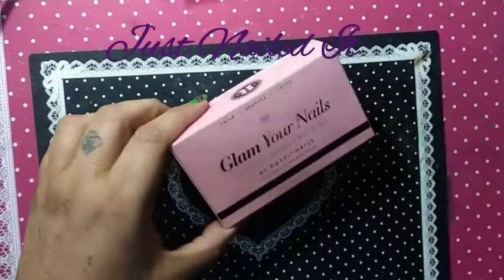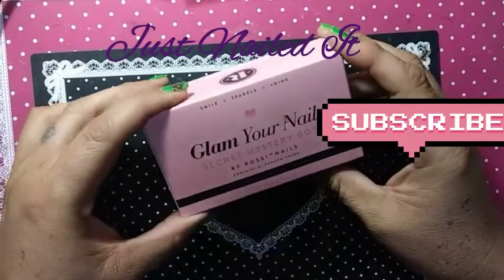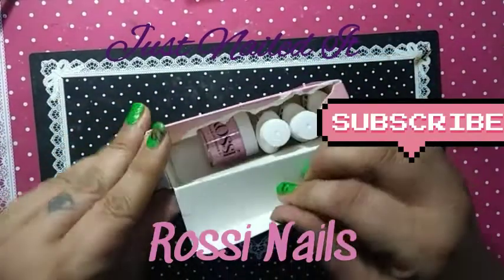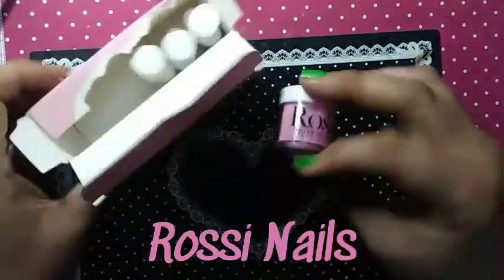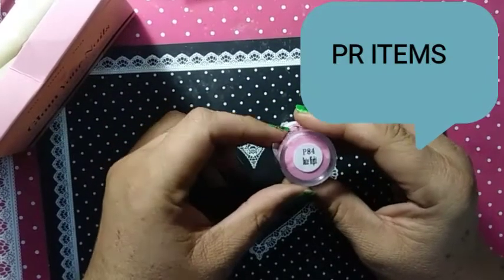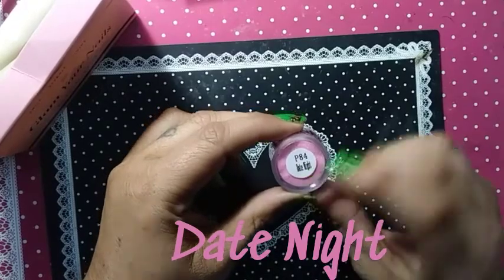Hello, this is Cherie for Just Nailed It, and I told you I'd come back and do a little swatching with the one dip powder that Rossi sent me with their three liquids. That's what we're going to do here today. Again, this is by Rossi Nails. You can find them on Instagram. P-8-4, Date Night.